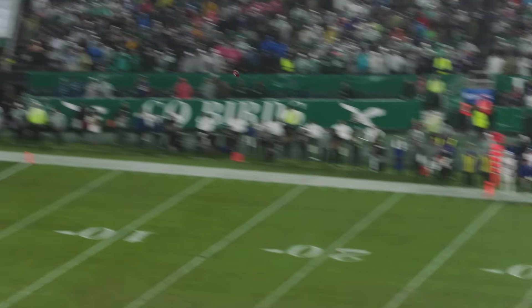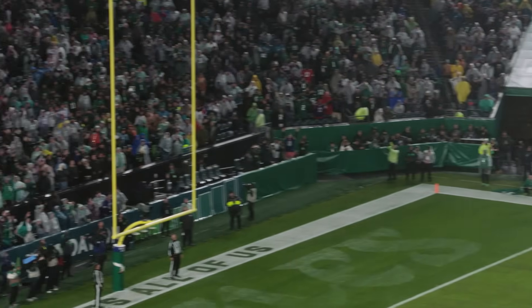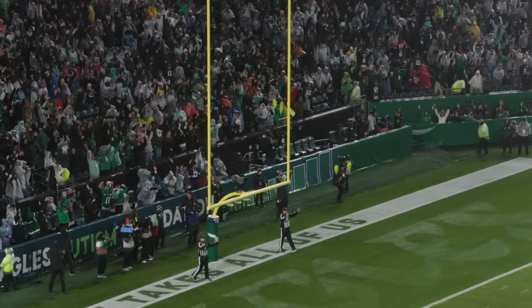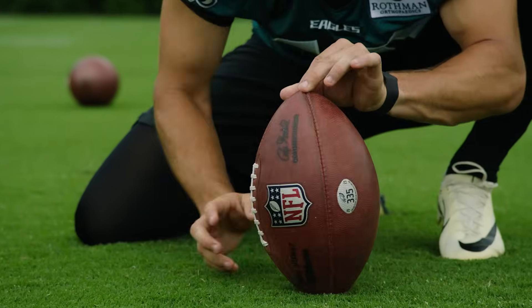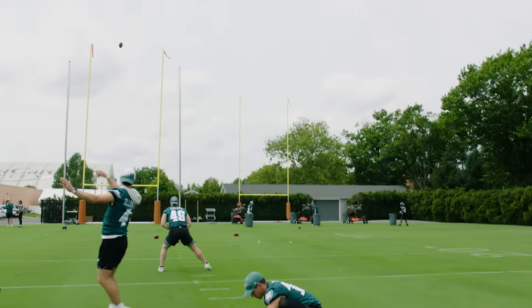Ball is spotted. The kick is away. And the kick is... it's good! Hit it again. He puts the toe on it and the kick is good!